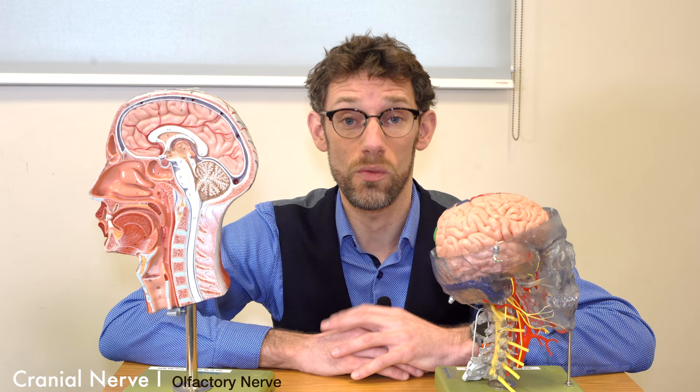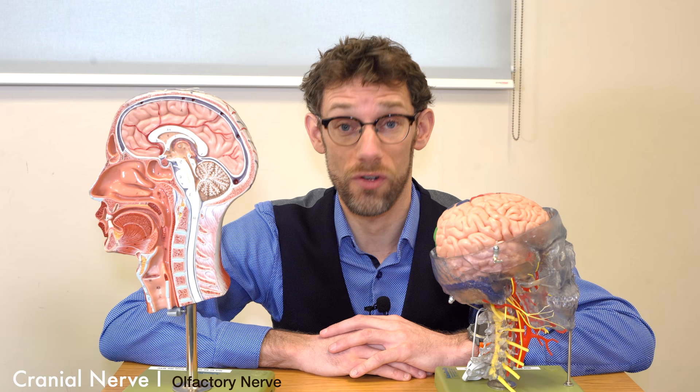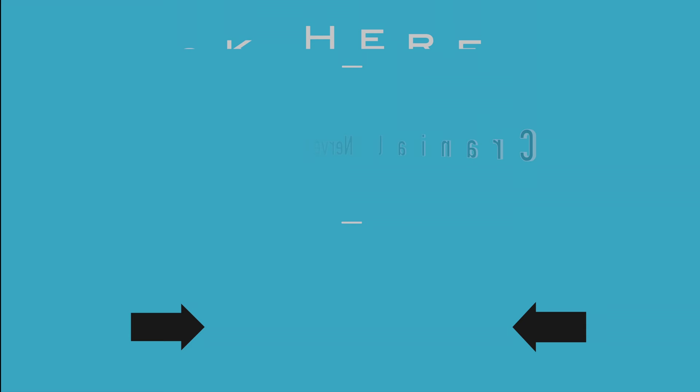I think that pretty much wraps up everything we need to know on cranial nerve 1. We've discussed how the examination is being done and what we're looking for. Let's move on to cranial nerve 2, the optic nerve.